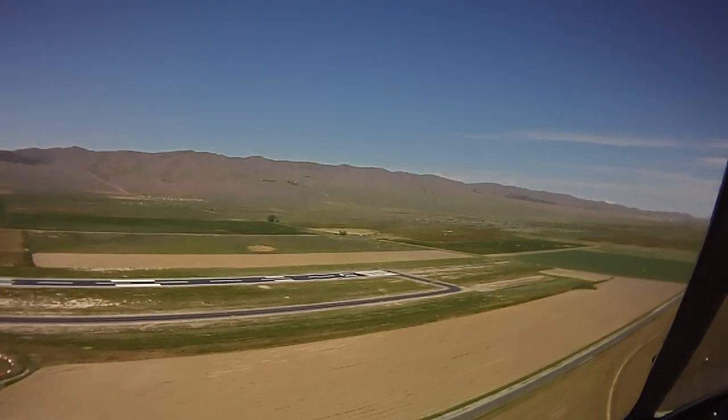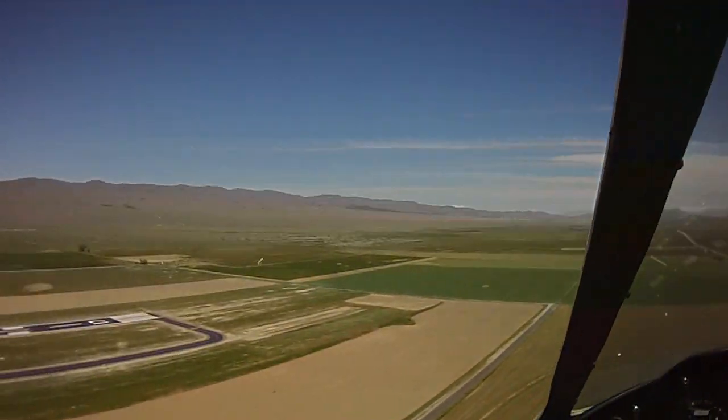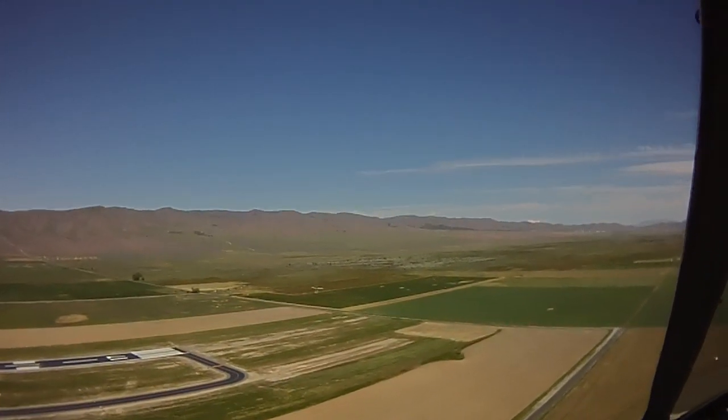Looks like he kind of came almost to a stop. Oh, we're climbing — that's why it looks like he's descending. If we climb faster than him, it'll look like he's going down.